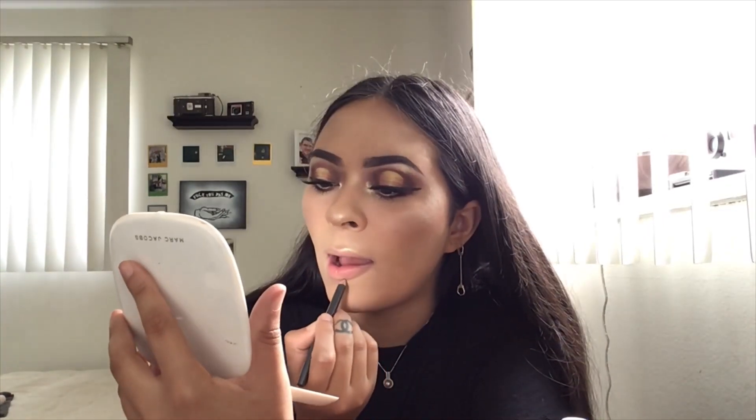So now we've got to do lips. I'm going to go ahead and take my MAC Lip Liner in Oak and line my lips. Then instead of a lipstick, I'm going to take my Fenty Gloss Balm in Fenty Glow and put it all over the lips. And then this is extra — I'm going to take my Fenty Gloss Balm in Diamond and Milk and just put it on the center, just to give it a little bit more shine.